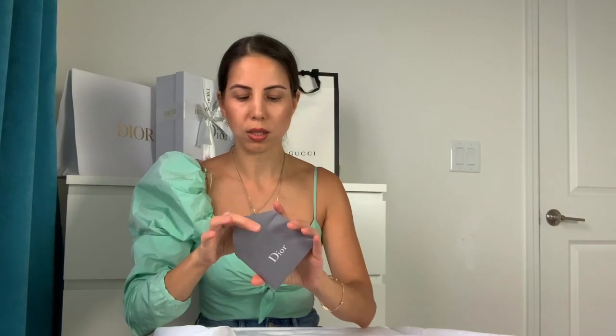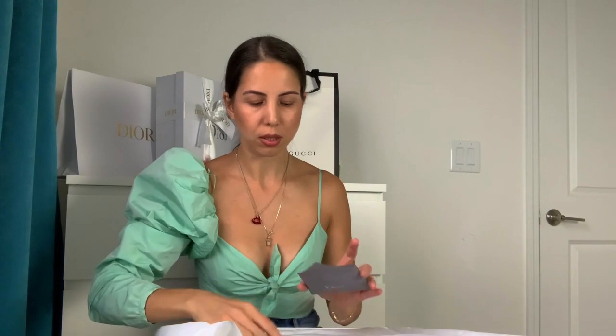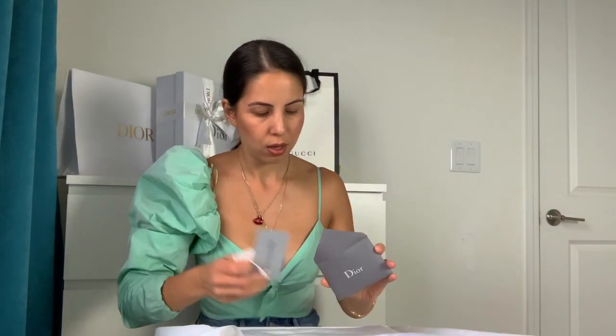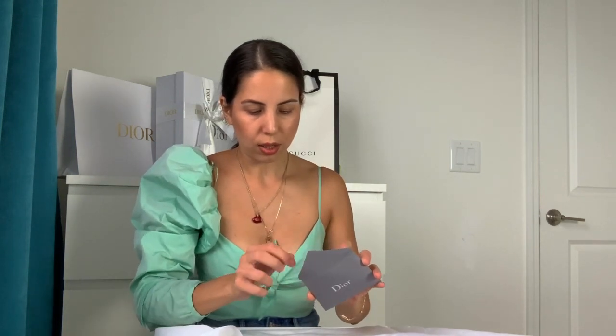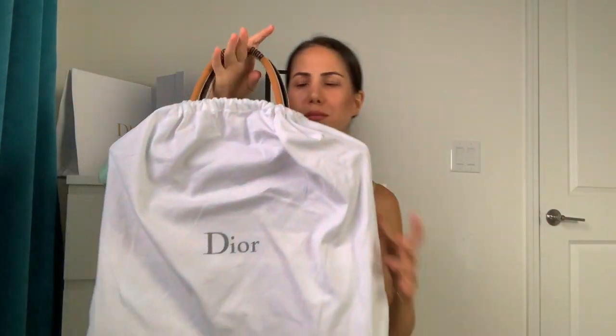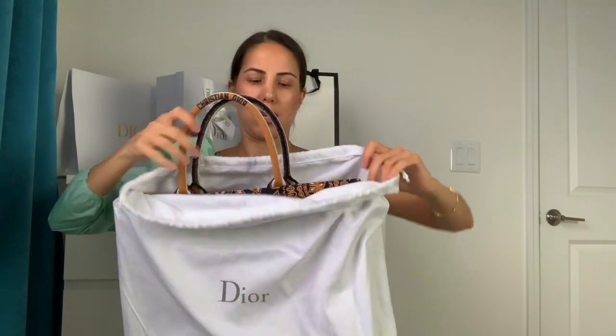It has a little envelope, and inside there's a card — the card is blank, not stamped, because the bag comes directly from the boutique. It also has a little tag and a small booklet confirming that this is an authentic item. And here is the bag itself.